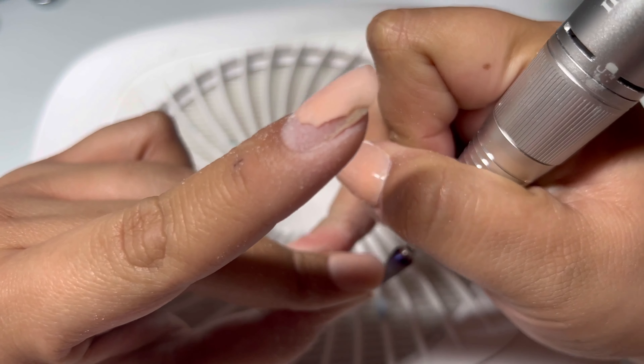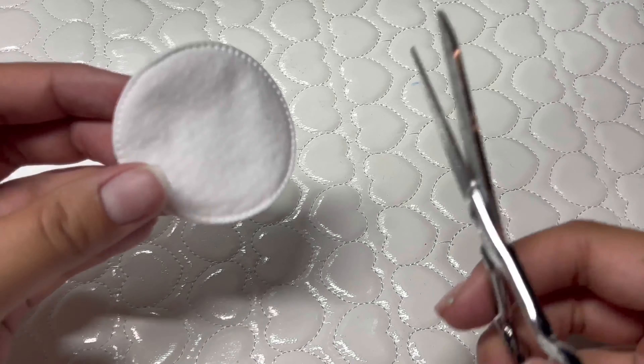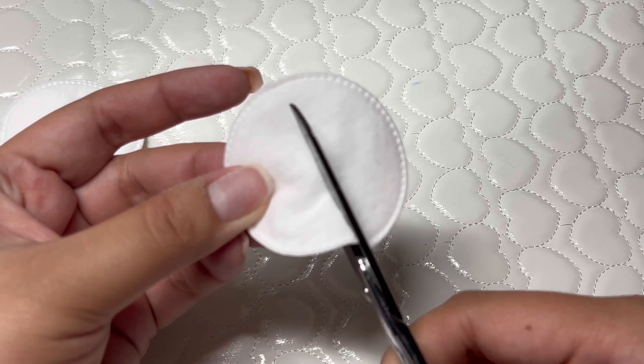I'm finishing up here and it's looking pretty good. I'm just trying to remove as much as possible so that the soak-off process can be faster.